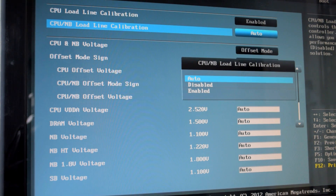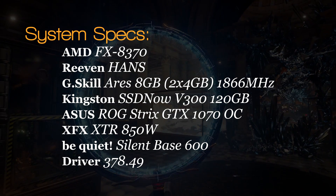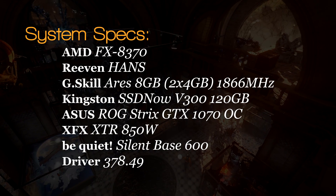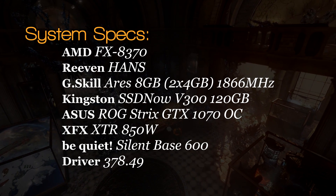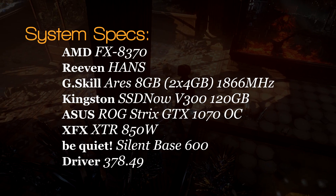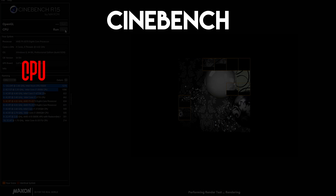For the benchmarks, all tests were run three times and an average score was calculated. The gaming benchmarks were run at a high or very high preset with 4x MSAA and at 1080p resolution to make sure the GPU was not a limiting factor in the results. Let's start with the CPU-bound tests first.